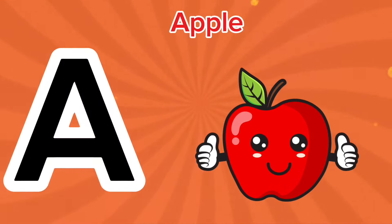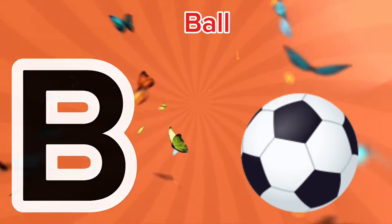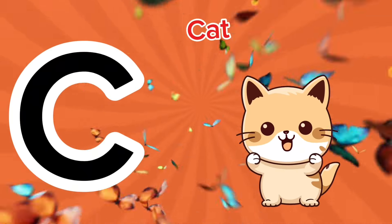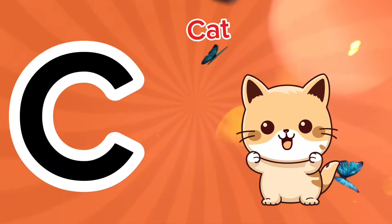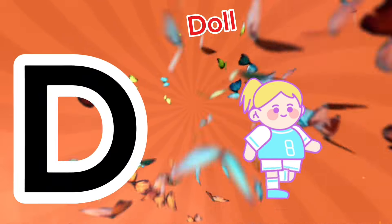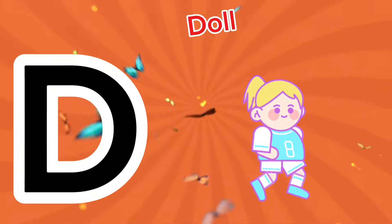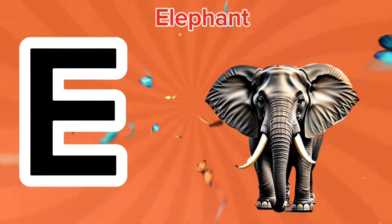A is for apple, a-a-apple. B is for ball, a-a-ball. C is for cat, c-c-cat. D is for doll, d-d-doll. D is for elephant.